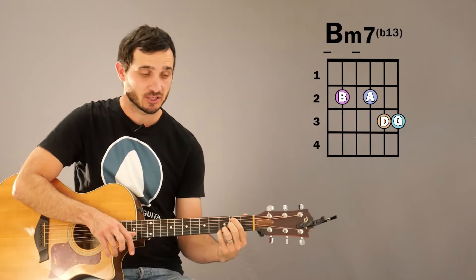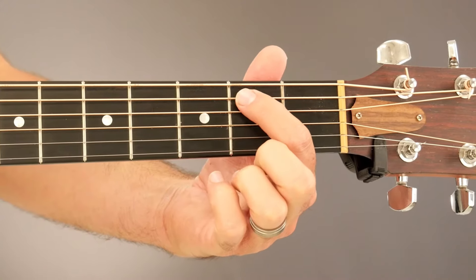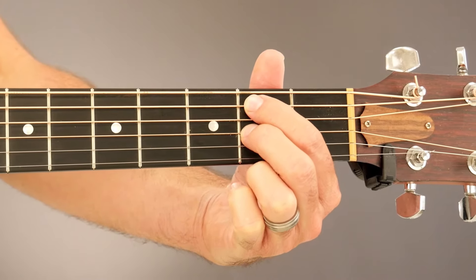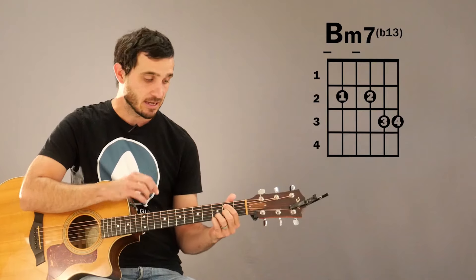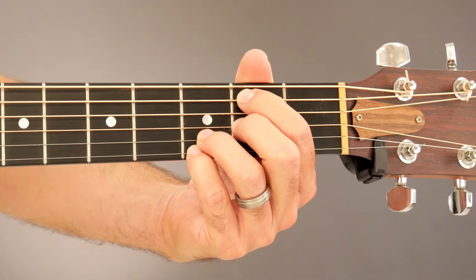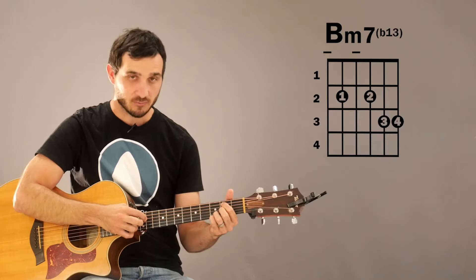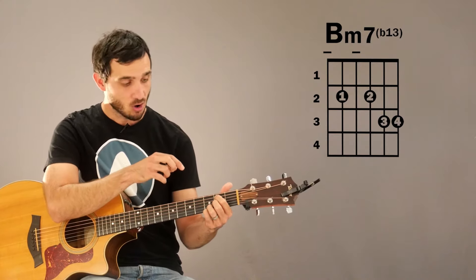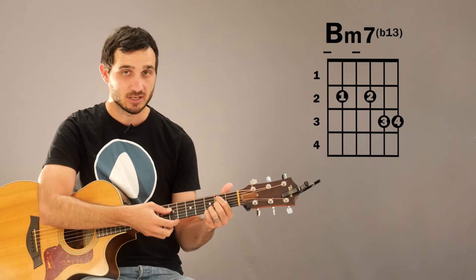For this B minor 7 variation, we're going to be using 4 fingers on the 2nd and 3rd fret of the guitar. Our 1st finger is going to be on the 2nd fret of the A string, we have our 2nd finger on the 2nd fret of the G string, and our 3rd and 4th fingers are going to be on the 3rd fret of the B and high E string. The low E string and the D string are not part of this, so you can take your thumb to come across the top and just touch that low E string to mute it while you strum. For the D string, you can let your 1st finger lay across it while pressing down on the A string 2nd fret to mute the D string.